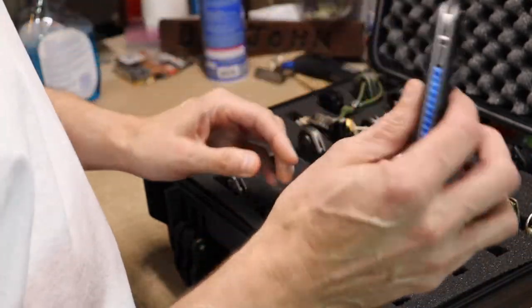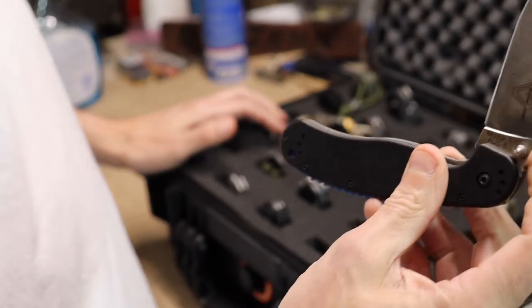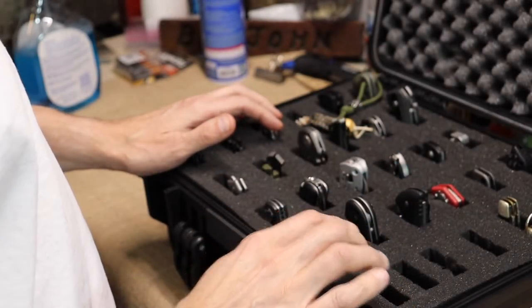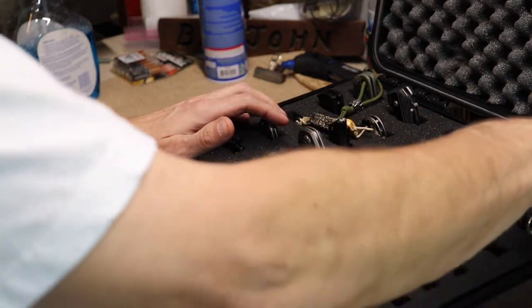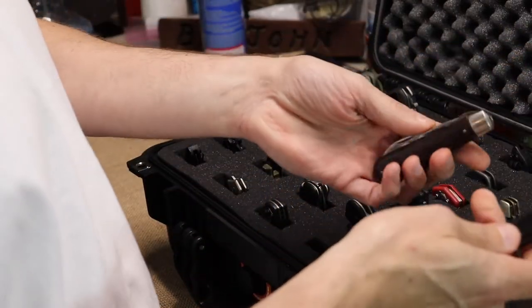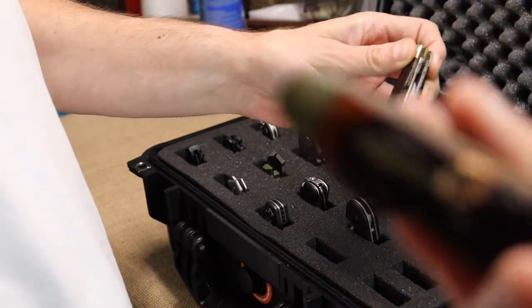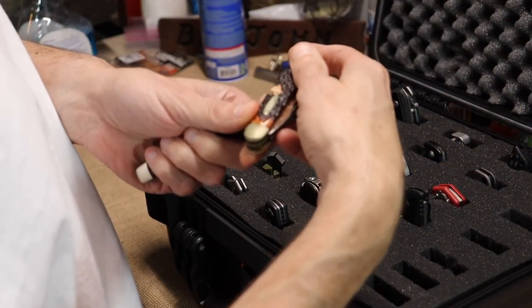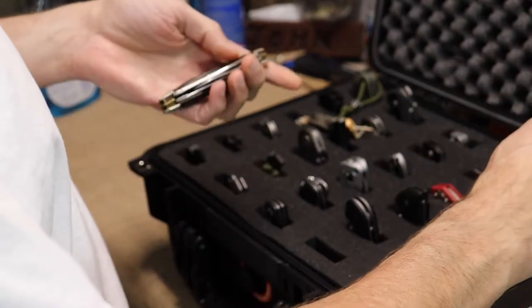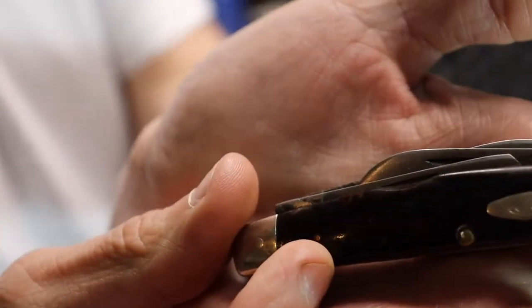Then there's my Ontario RAT — I put a blue liner on it just playing around. I've got spots for five more knives. And then the older knives: these are my dad's and grandfather's knives. One is in pretty bad shape but it stays in there. This one is my grandfather's old Case Double-X — you can tell how cold it is in my closet because things are frosting up.